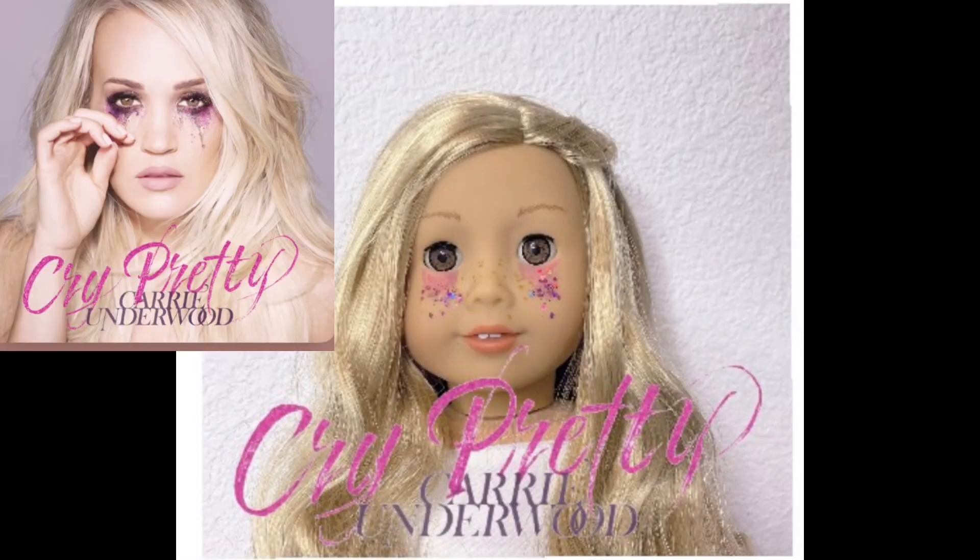This next photo comes from Tenny and she did Cry Pretty by Carrie Underwood. This photo is really good. My critique would be that maybe her hair is really frizzy at the bottom — maybe you could just brush that up a little bit. And the background, maybe you could make it plain white or poster board, just to make it look a little bit more like the album cover. But I love how you made it look like an album cover with that square shape. Great job this week.